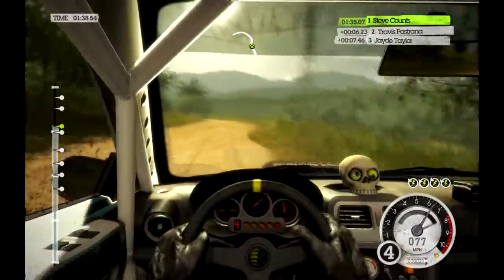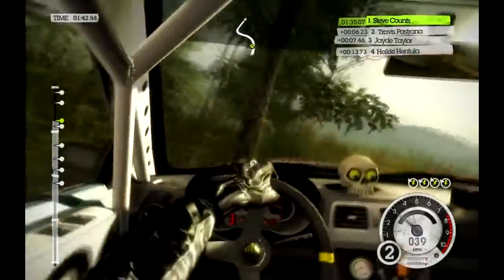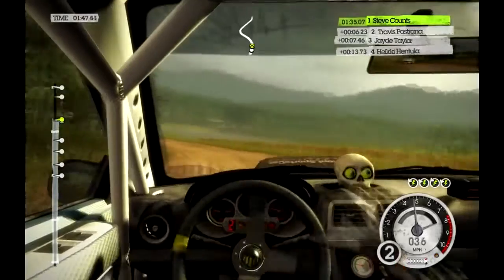Medium right into medium left, keep in. Into easy left, keep in. 40 hard right long into crest and jump. Just a knock, hold it together.